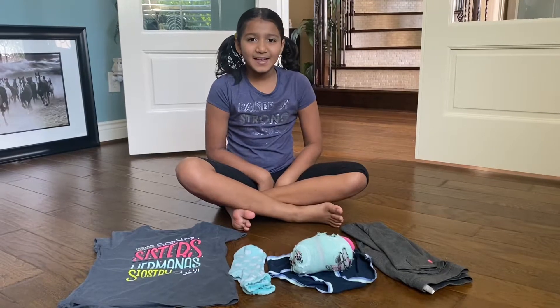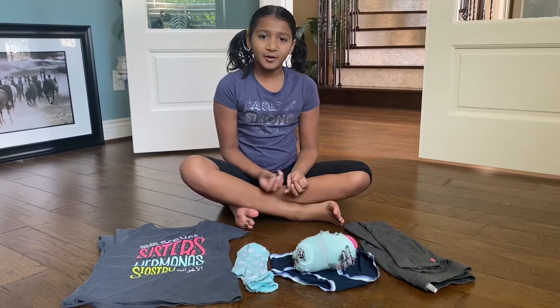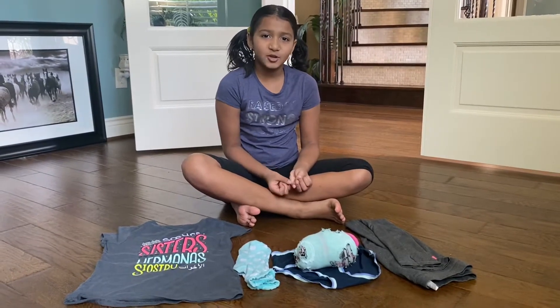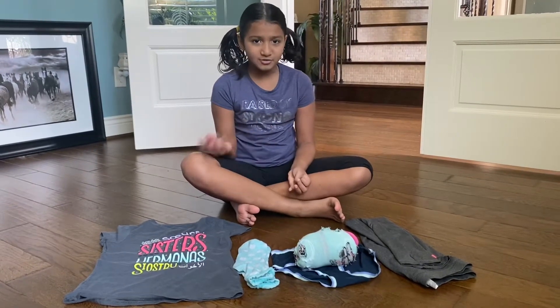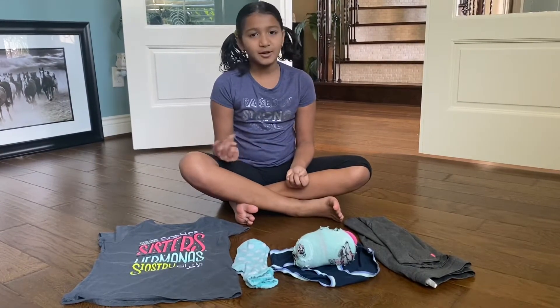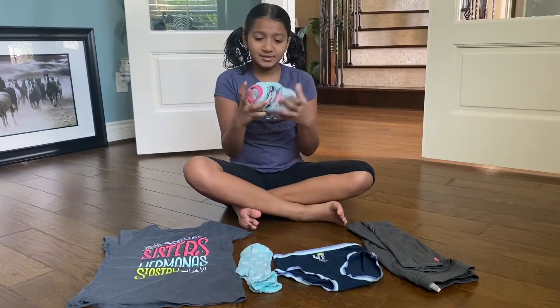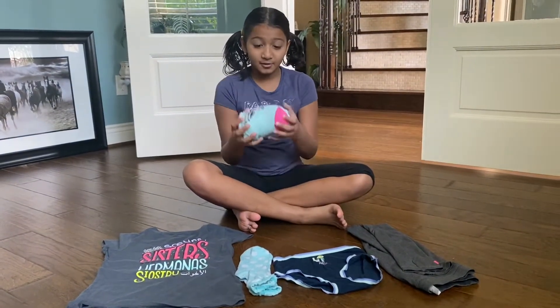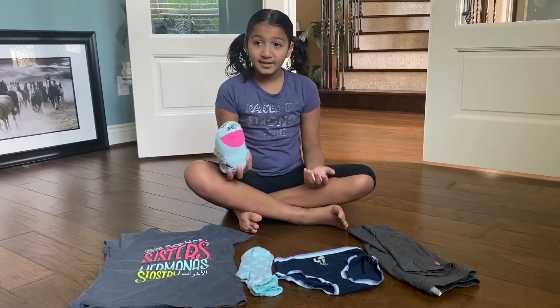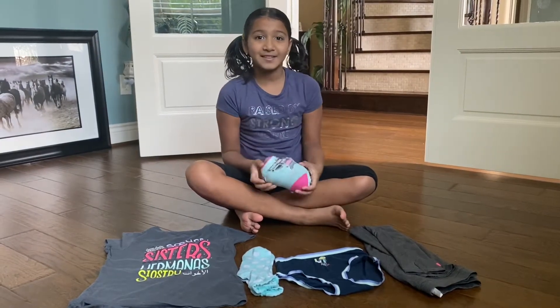Hi, my name is Dia. Do you ever wonder, when you're going to a sleepover or camping, that you have very little space in your bag and can't fit all your clothes? If you're going for a sleepover, one or two days, or going out, I recommend you watch this video and learn how to make a bundle for your dresses and socks all in one pack — it'll take up less space.